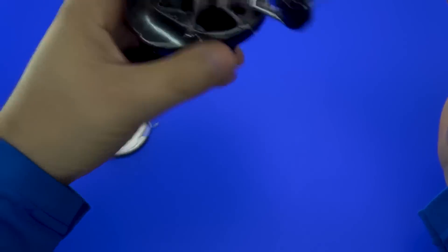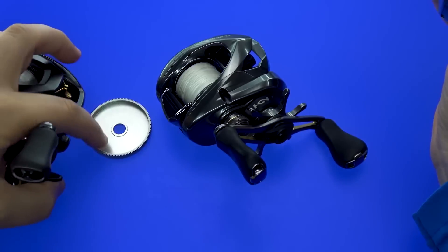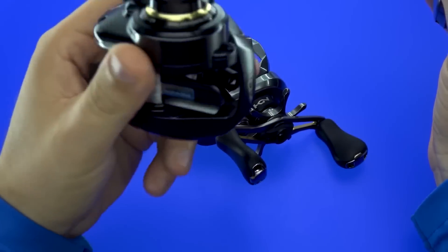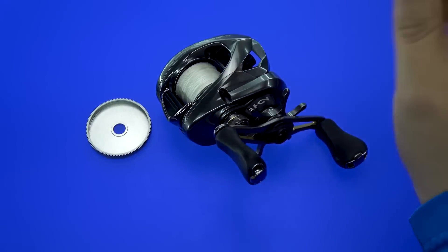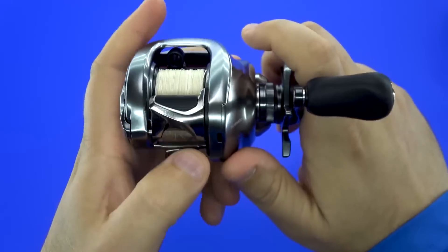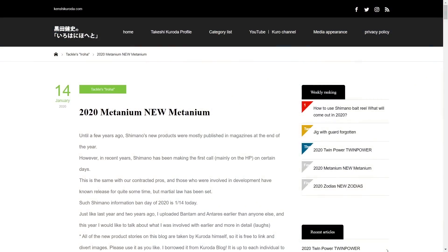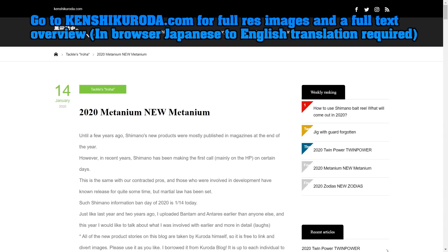Such as your Aldebaran — this is their BFS version, which is 4.8 ounces fully spooled — and something like this, which is a Steez that uses aluminum gear but doesn't have the tiny teeth, and it comes in at around 5.7 fully spooled. Ladies, gentlemen, and anyone in between, I welcome you all. Today we'll be dissecting the internet and finding out as much as we know so far about the brand-spanking-new, soon-to-debut 2020 Shimano Metanium low-profile baitcasting reel.